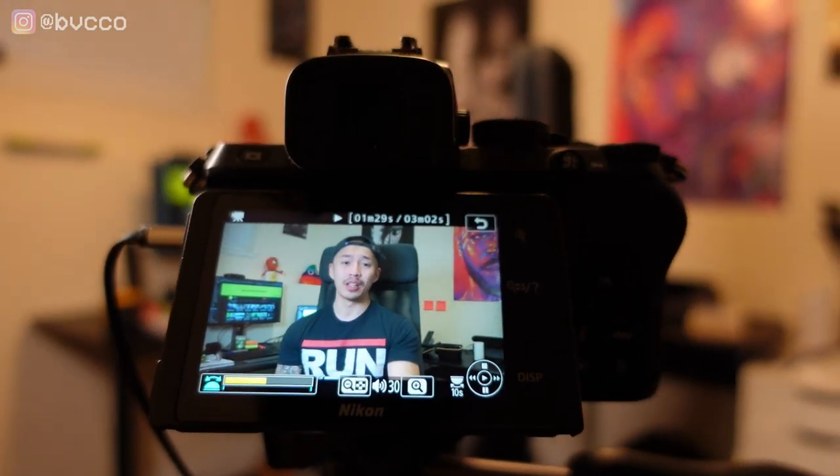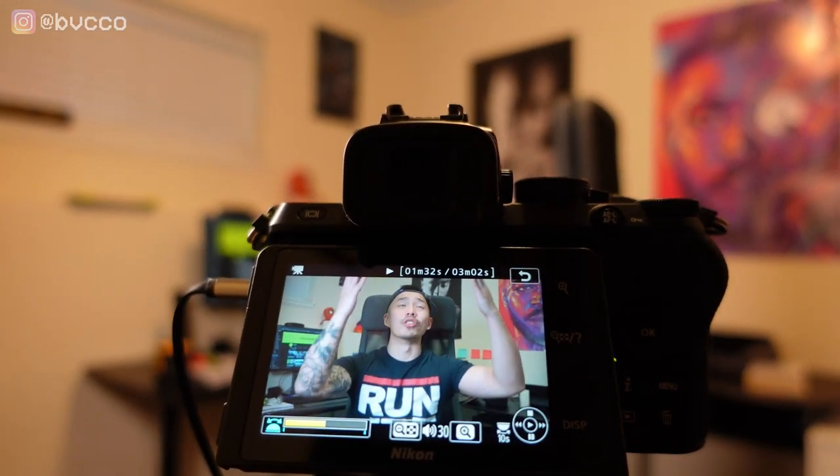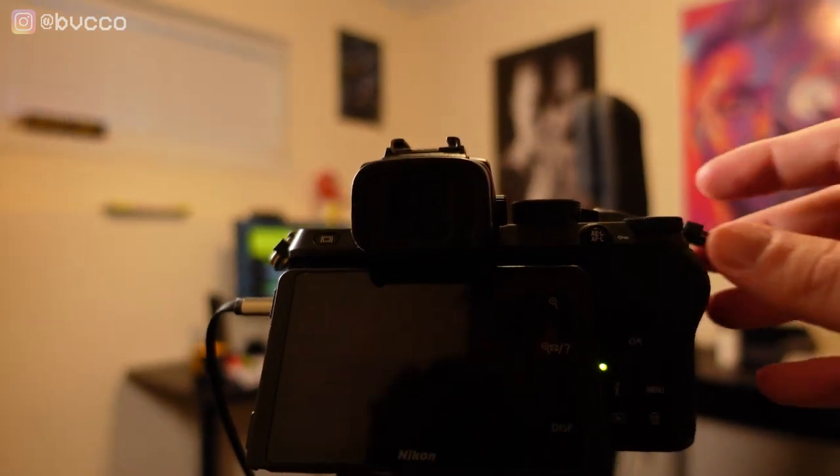Now you can see it might be a little daunting at first — I remember 10 years ago as an aspiring YouTuber being so scared to even start. But over the years I've learned this is what you need: your camera, your tripod, your audio pointed closer to you for better sound, and decent lighting not pointing straight at your face but to the side.